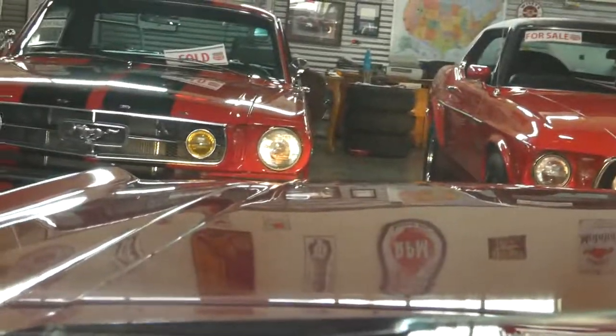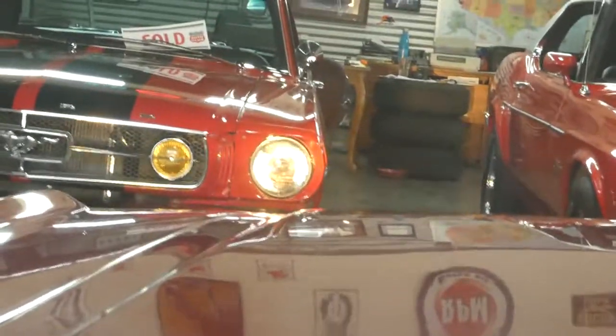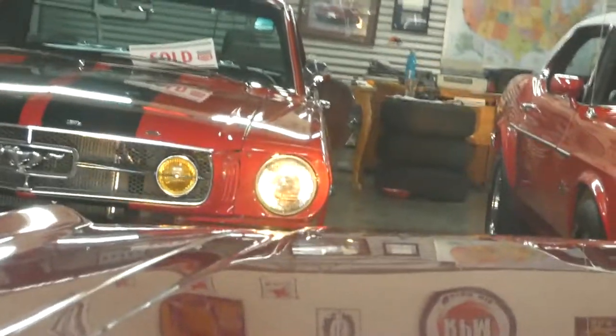So those are the lights on — kind of see the reflection — and the brights. Alright, thanks for watching. Have a great one. Happy driving and happy summer.